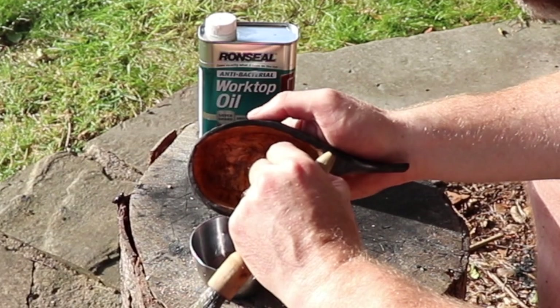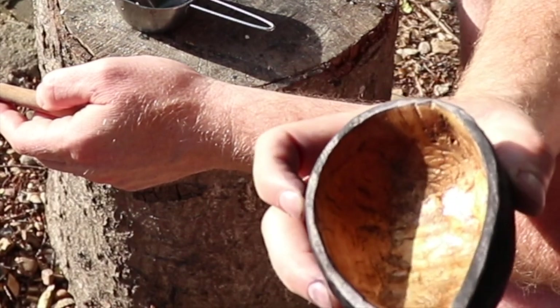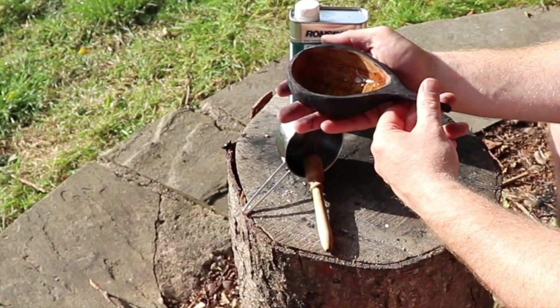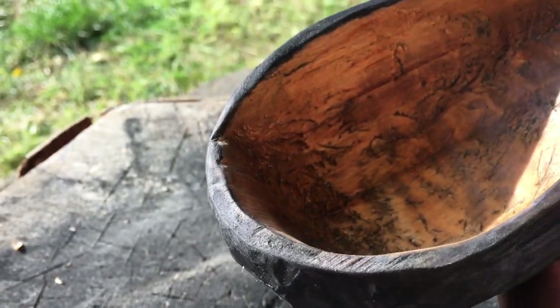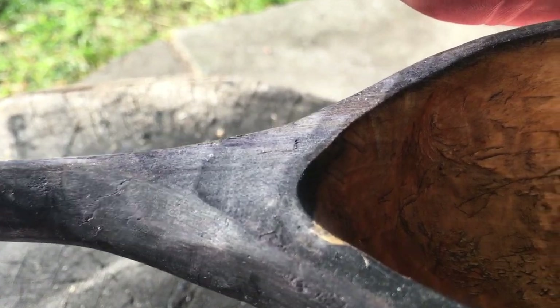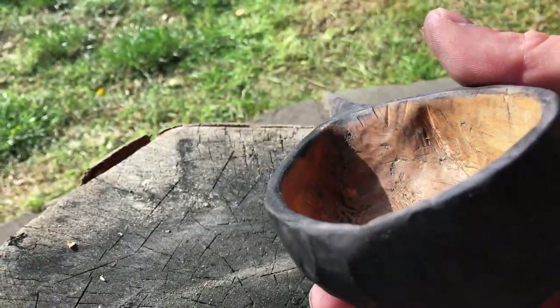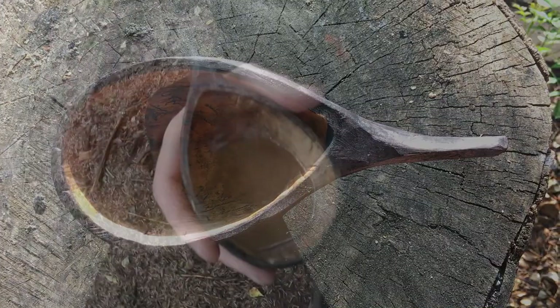I let it dry for about an hour and a half and applied another thin coat, so this makes it waterproof and looks after the coxa. If you do this every six months by maintaining it like that, you'll get many years out of your coxa — look after it and it will look after you. I hope you like this episode, guys. If you did, please like and consider subscribing. If you have any questions, just leave a message in the comment box and I'll get back to you. Until next time, take care, look after yourselves, be prepared, and I'll see you on the next one.